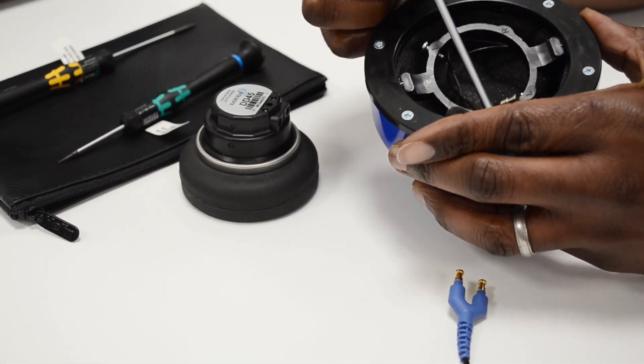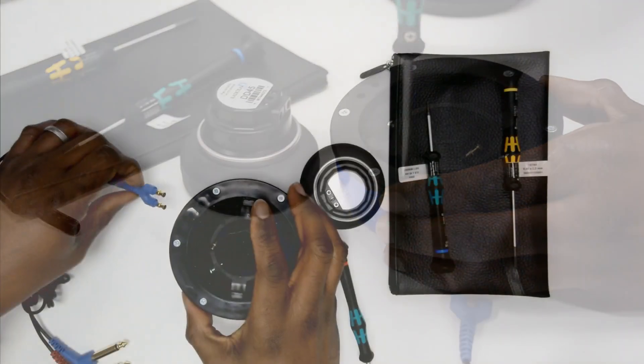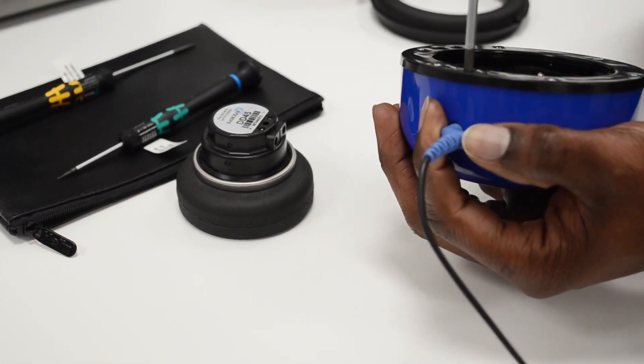If you do this then ensure it's pushed back. Push the earphone lead connector into this connection on the audio cups and tighten the screws so it is fixed.